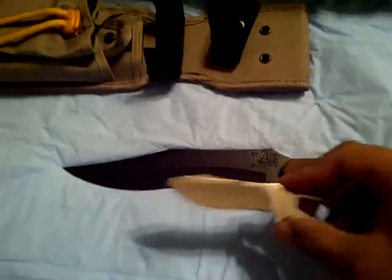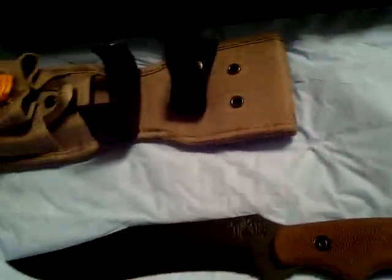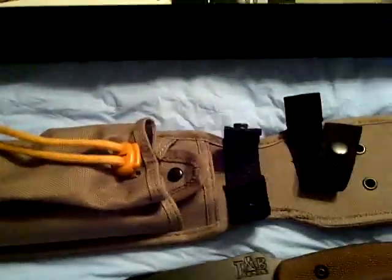It's kind of neat that it came with the blade and it has its own spot in the sheath. The sheath itself is made out of Cordura nylon. It's got some webbing on the back so you can attach it to an LBV or pack, whatever you want to attach it to. And of course it's got the belt loop and a couple holes down here so you can tie it to your leg.